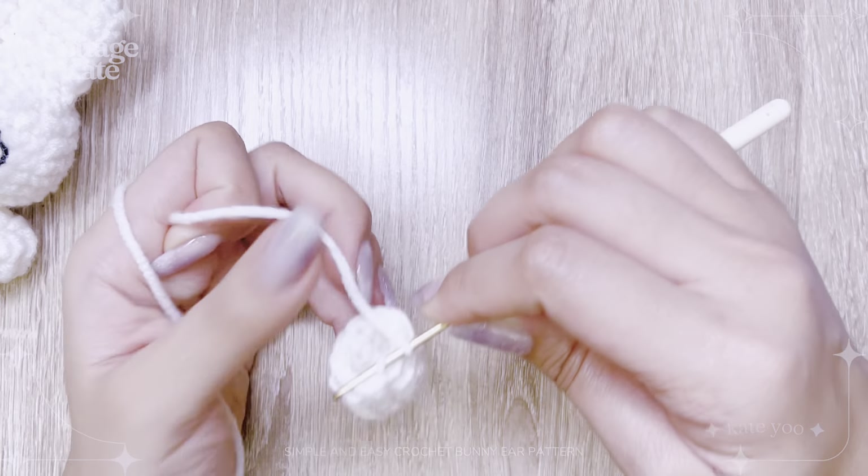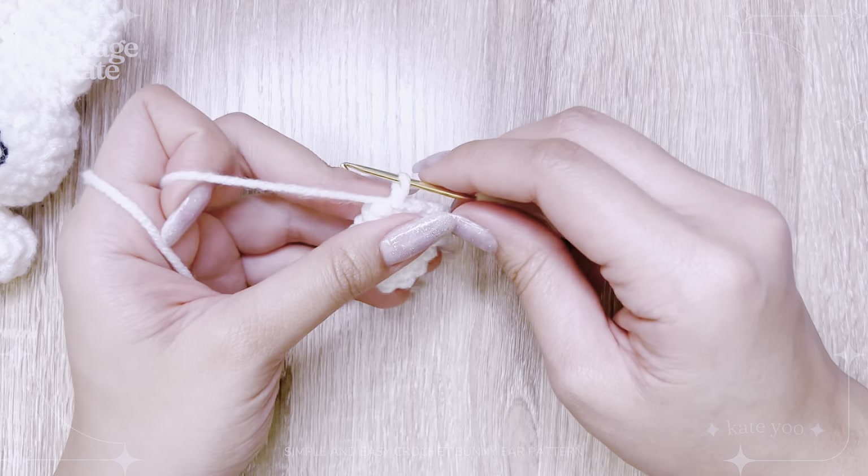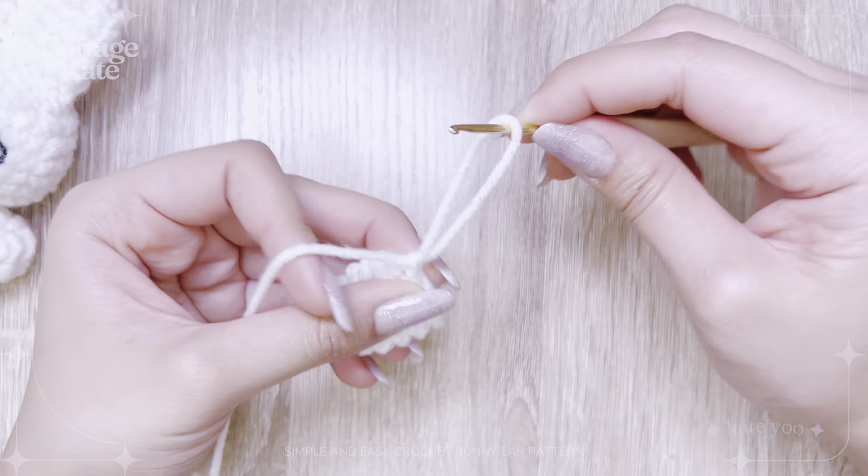Slip stitch into the first stitch to complete your last row. Chain one, then cut and you're done with your bunny ear.